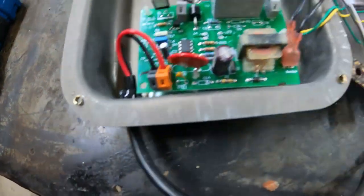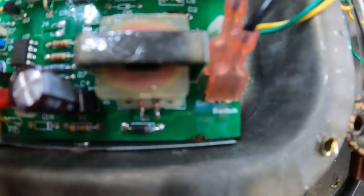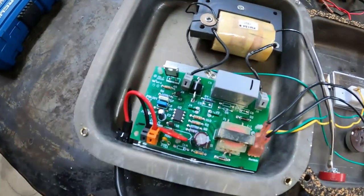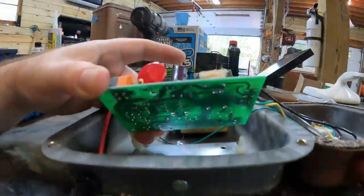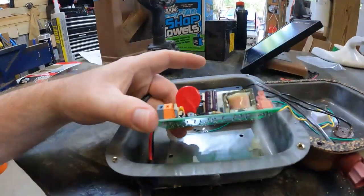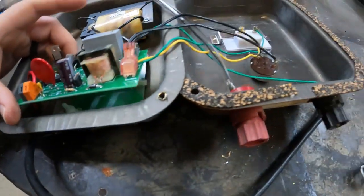I'm not seeing any cracks in that diode — usually you'll find those split, from what I've seen online. No obvious burn spots. I do see a little ant in there. Let's pop this board out and see what's behind it since we already have it taken apart. Not seeing anything on the bottom there either.